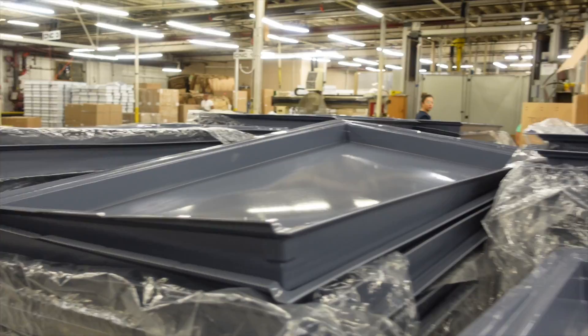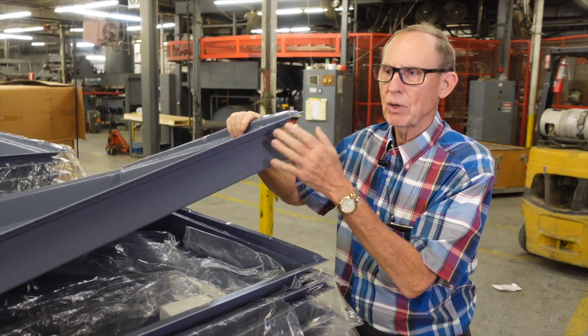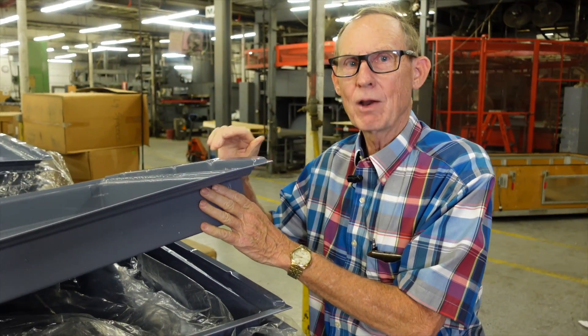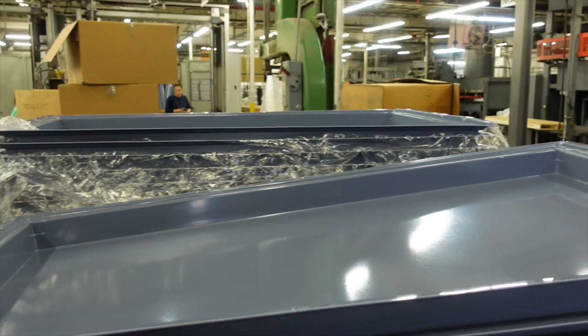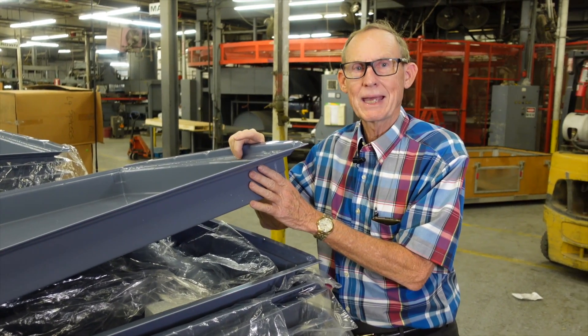These are large drain pans that go in ice machines. This is a color-match material — it's also NSF (National Safety Foundation) certified. Everything that comes into food and beverage contact, including drain water, would need to be NSF.